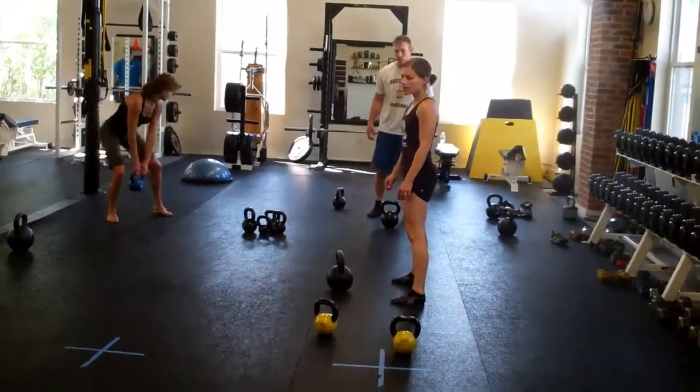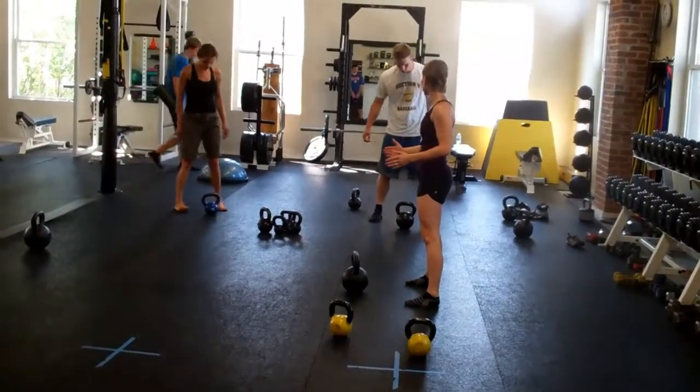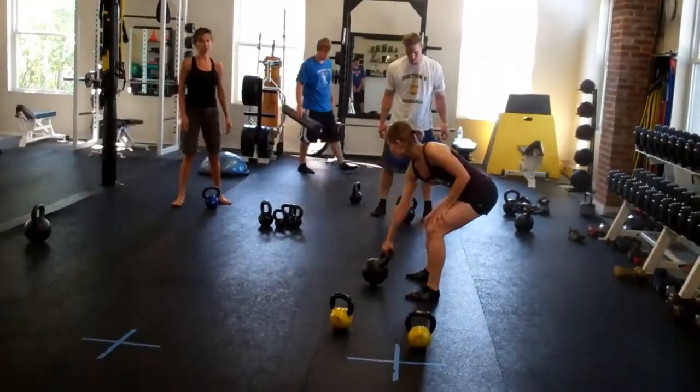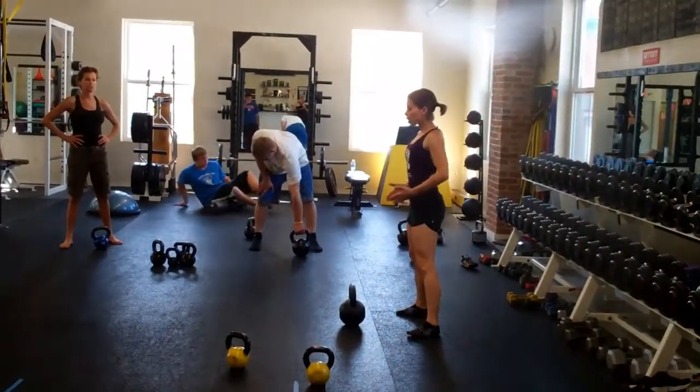You are about to set up behind your kettlebell. Your feet are a little wider than hip-width, toes turned out slightly. You are going to hold a football shape with your hands.